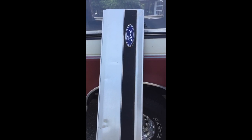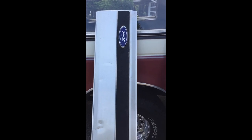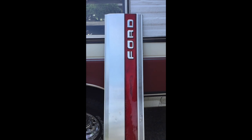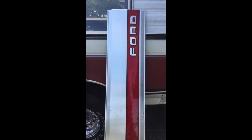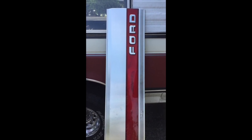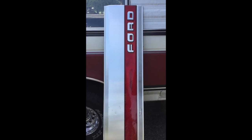I was surprised that they shipped it U.S. Priority Mail. Anyway, here's the new one. I think it looks a lot better and it goes with the red coloring of the truck. It's not new, but it looks pretty good for being a whatever it is, 40-year-old panel.